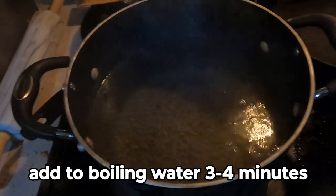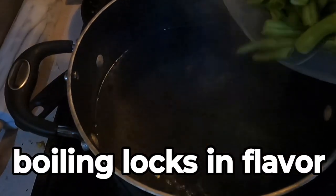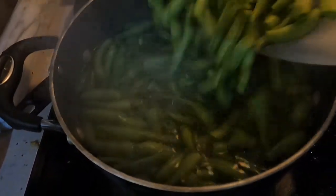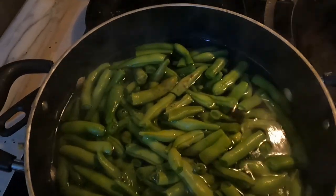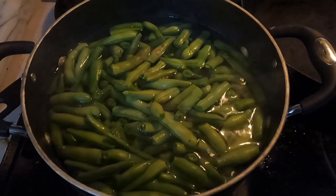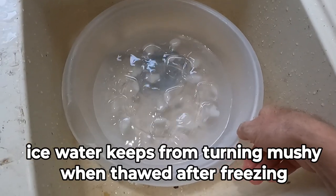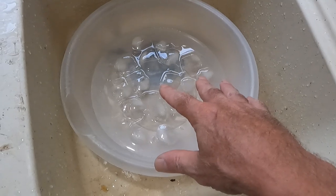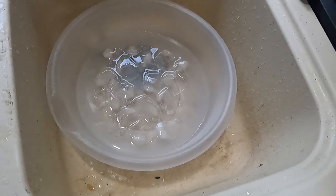Once you get all the green beans' ends cut off and cut to length, put them in hot boiling water for three minutes. You don't want them to be crowded, so I usually do this in two batches. I set my timer for three minutes and while that's happening I go ahead and prepare the ice water bath — run water into a bowl and add ice to it.